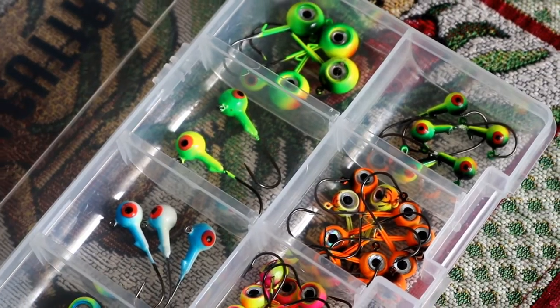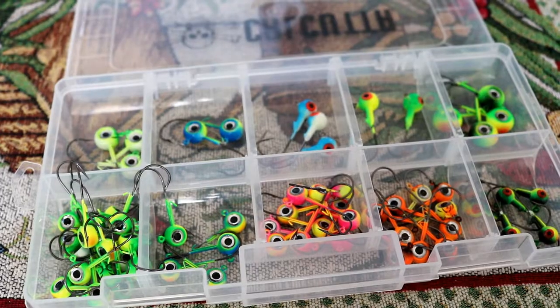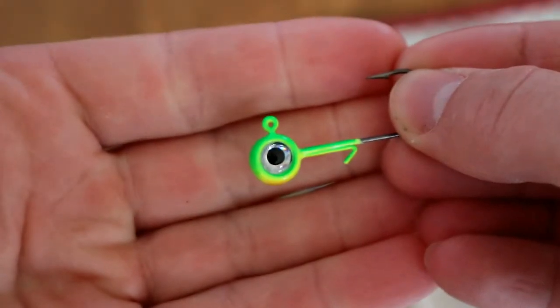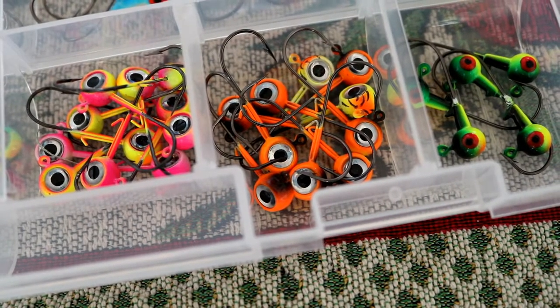The first baits I'll be talking about are jig heads. My favorites are the VMC jigs. Most of the time I'll be using 1/8 ounce; if it's a really windy day, I'll go up to a quarter ounce, but I usually like to stick with the 1/8 ounce. My favorite colors for springtime are the Parrot, chartreuse and yellow, and you can also use more of an orange color. It really depends on the fish's mood — you can try different colors throughout the day to see what they're biting on.